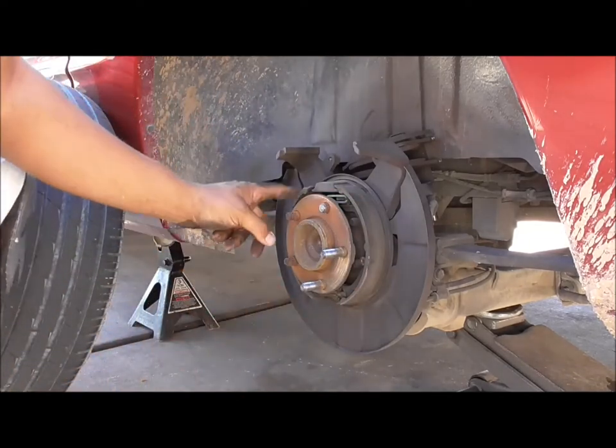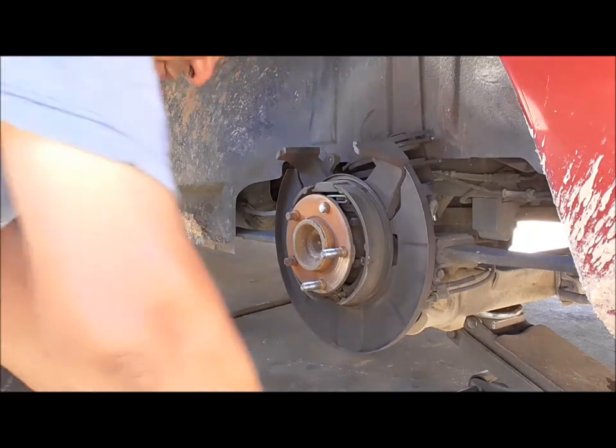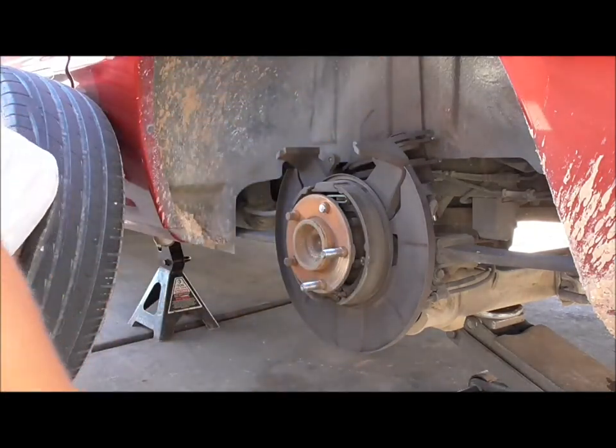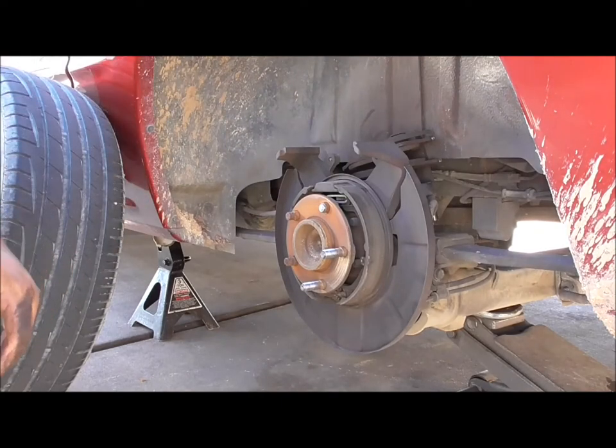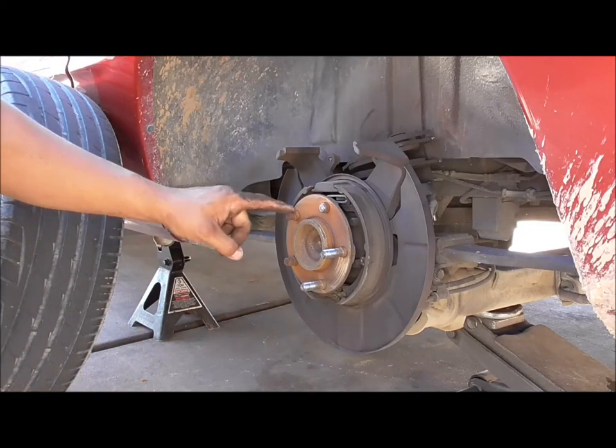Those brake pads are nice — looks like they're new. Somebody loved this thing at one point. The rotor looks good, brake pads look pretty much new — about maybe a quarter inch left on them. So somebody did the brakes at some point, but what they didn't do was change these two studs, which they should have done.